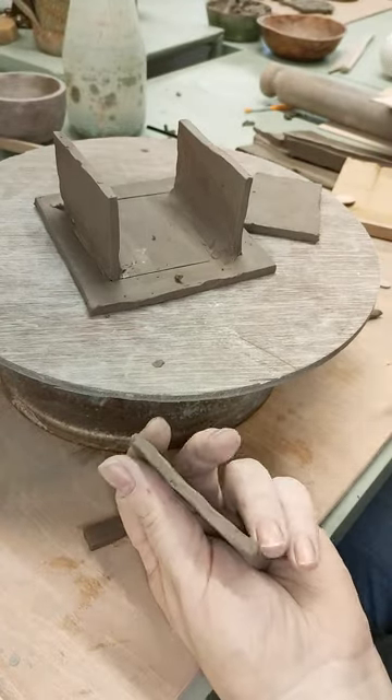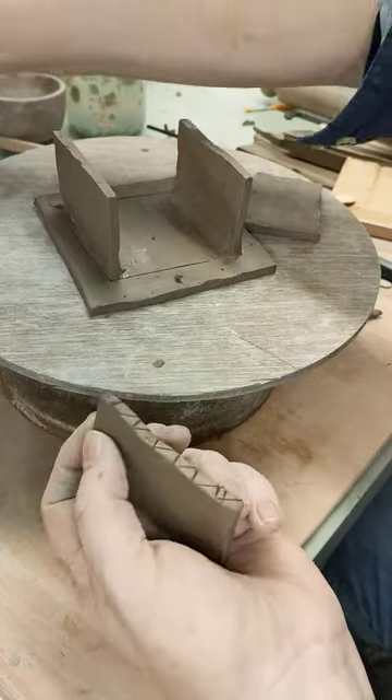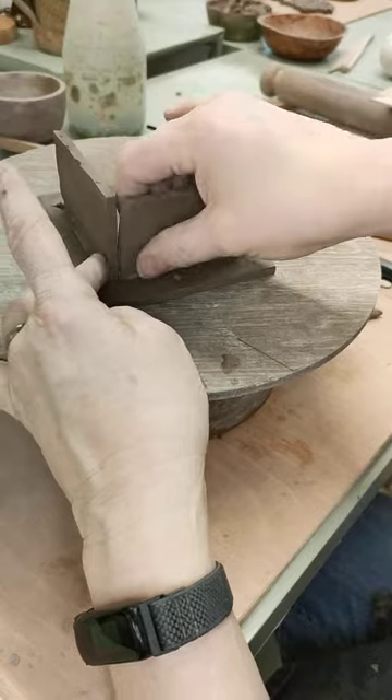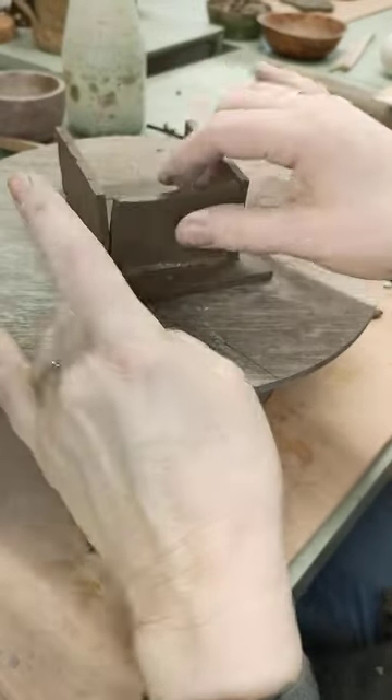Then go along the bottom again, score it like that. And then that goes into there like that.